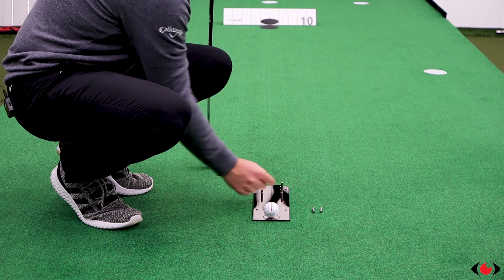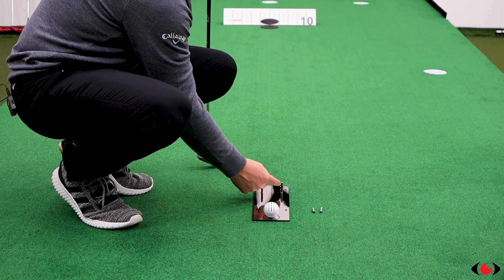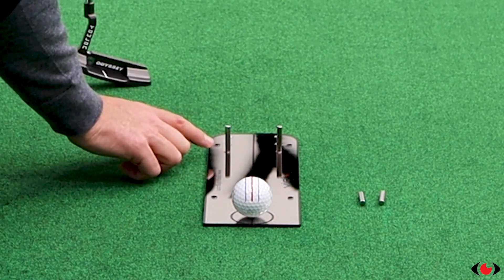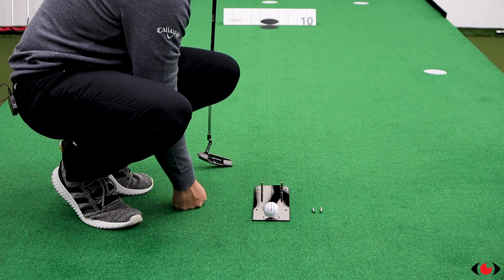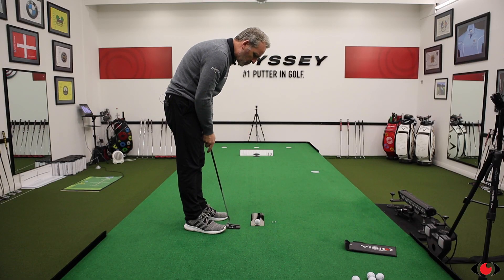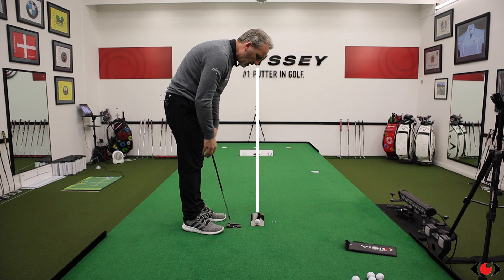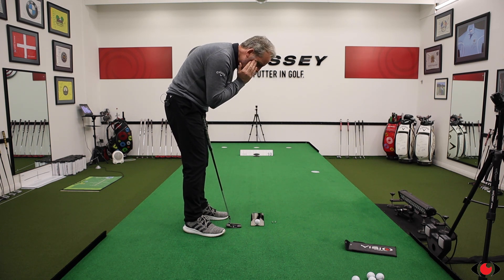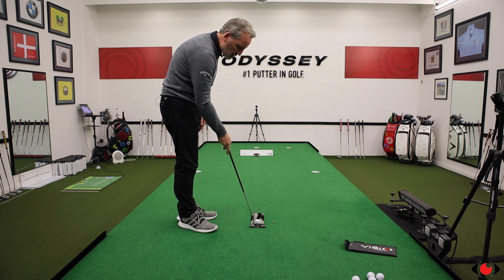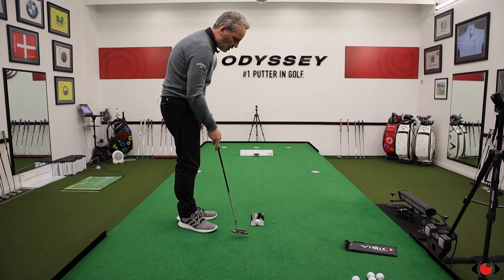The benefits of using the putting mirror are: you can measure your start line consistency — are you starting the ball on line, slightly to the right, or slightly to the left? The steel pins attached to the magnets set into the mirror give you feedback on the start line direction of your golf ball. With the help of the mirror's surface you're able to get feedback on your eye position relative to the ball, your eye line, and even some side tilt to the neck. It's very thin so it's not raised too high, meaning your putter won't catch the plastic on the way back to impact.